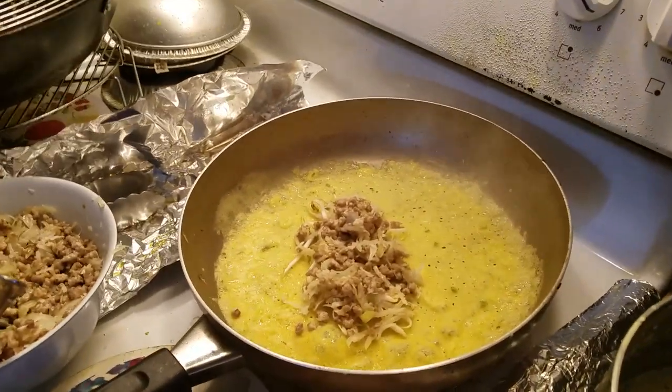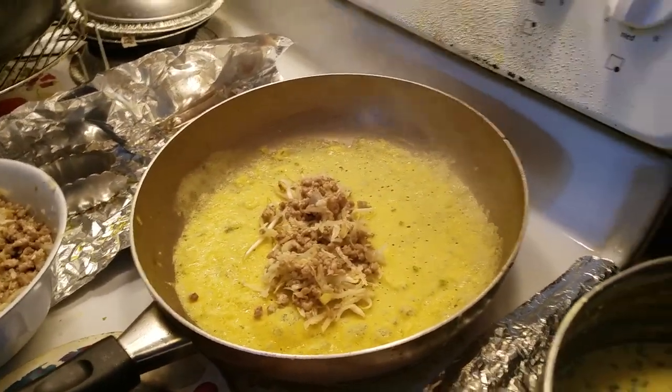And now you're going to let that sit and cook. It's going to be crispy in the bottom.